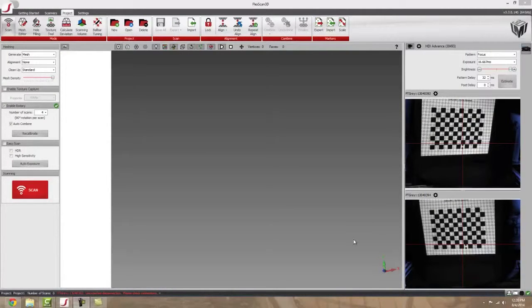Hi, my name is Mark Patterson, and I'm with GoMeasure3D. Today I'm going to be talking about how to set up a rotary stage calibration, and then I'm going to talk about how to effectively use your rotary stage to get the best scan data.